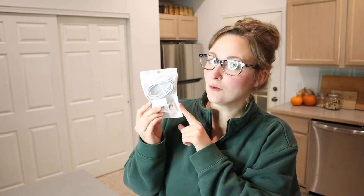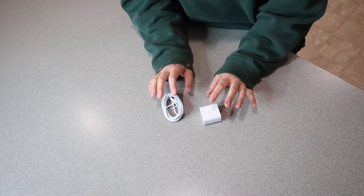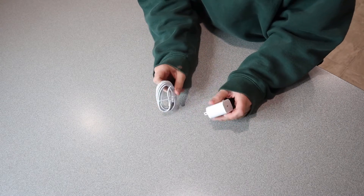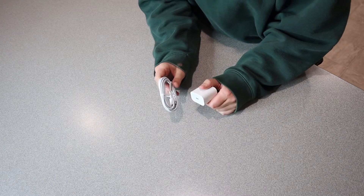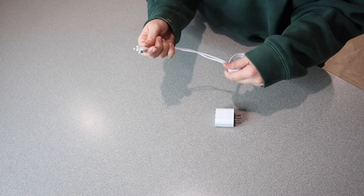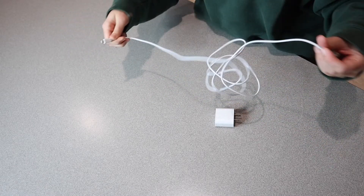Let me go ahead and open this up and show you how long this cord is. Right now I just have the basic standard iPhone charger, and I'm really looking forward to having an iPhone charger that charges three times the speed — that's going to be so useful. I'm mostly going to be using this for both my iPhone and iPad. I absolutely love that this is a six foot charger.